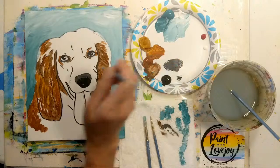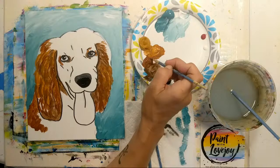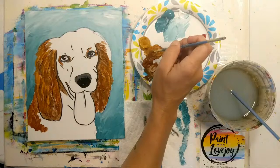Just filling in the rest of the space, still keeping with that pressure and making curly, organic lines. Totally okay if you're overlapping some of the other colors — my paint is still wet so the colors may mix slightly, but because we're staying in the same family of colors it all works nicely together.